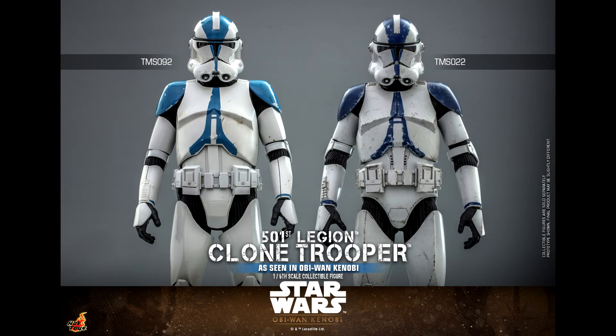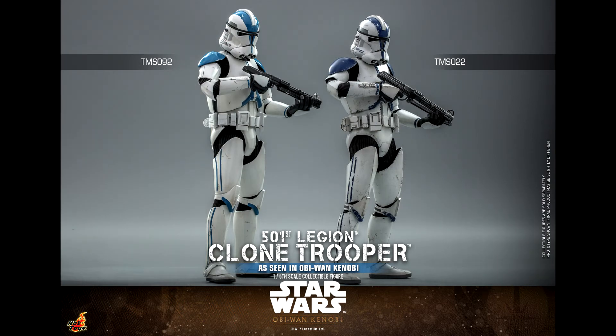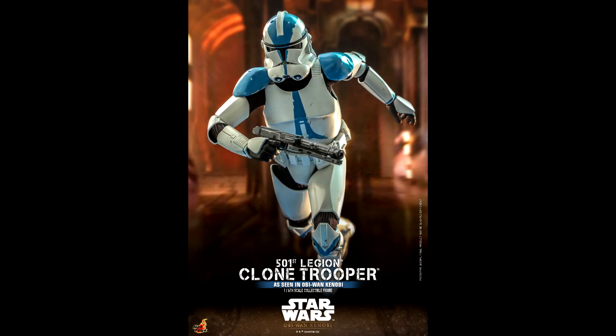The forearm armors are no longer curved and have a different shape. Finally, the feet are different — there is a piece of armor on top of them. As you can tell looking at the pictures, the colors are not the same either: it is a brighter white and blue, plus the blue has a slight reflective effect.